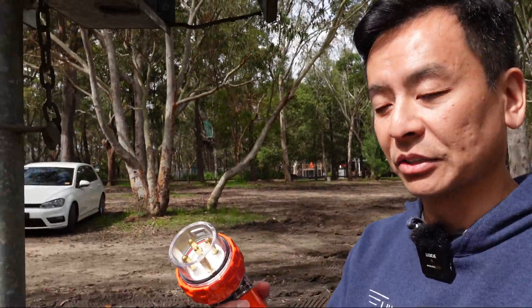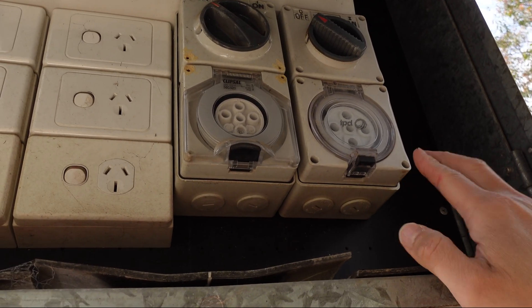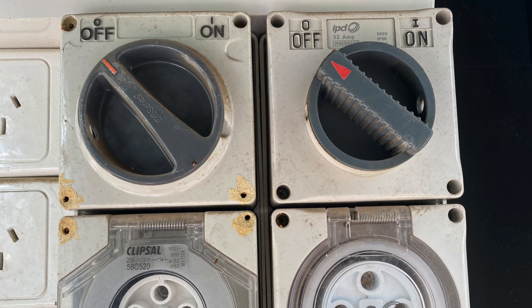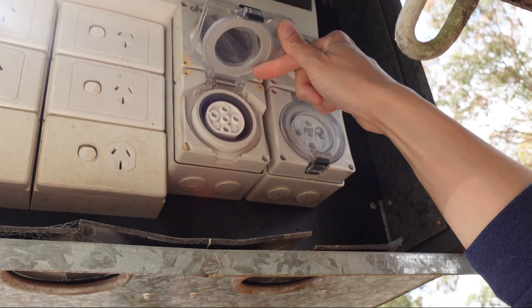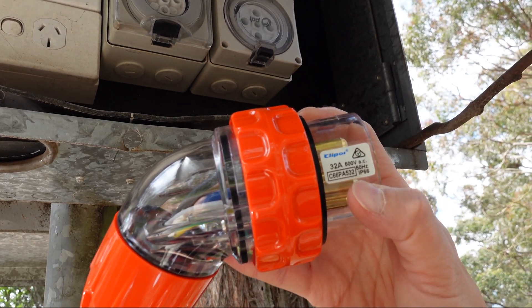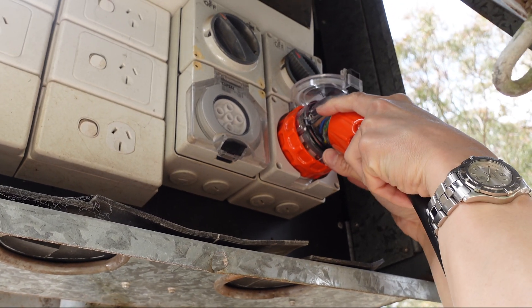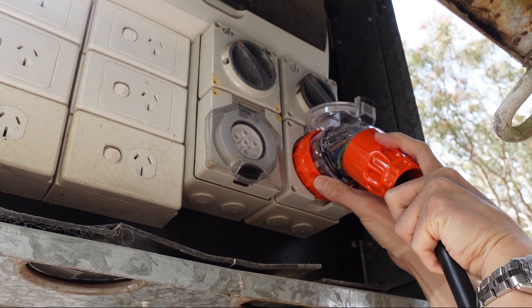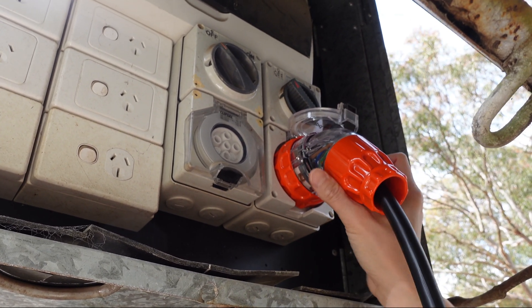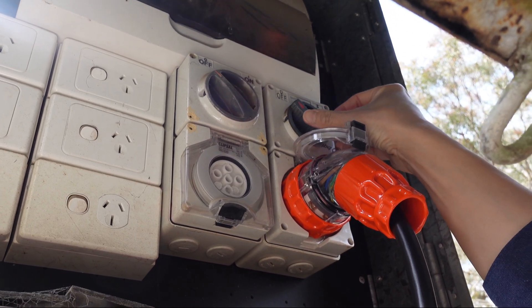Let's plug in and demonstrate. At the socket, check the voltage and amperage — normally these five-pin sockets are 32 amp, 500 volt, three-phase, as shown on screen. There are other five-pin types that are only 20 amps, so be aware of two different sizes. This is the 32 amp 500 volt one. To plug in, nestle it in securely and rotate the orange dial to lock it. Then turn on the isolation switch — most properly installed sockets will have one.